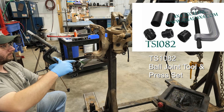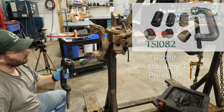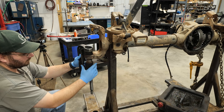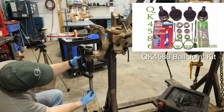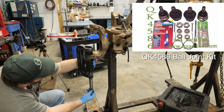Note the lower ball joint anvil has a smooth face. You may notice we are reusing original ball joints for this video — typically when ball joints are removed, they will not be reused. Use QK4586 ball joint kit, which contains all parts required for ball joint service.